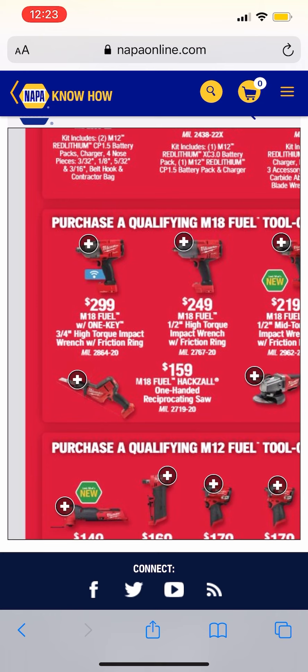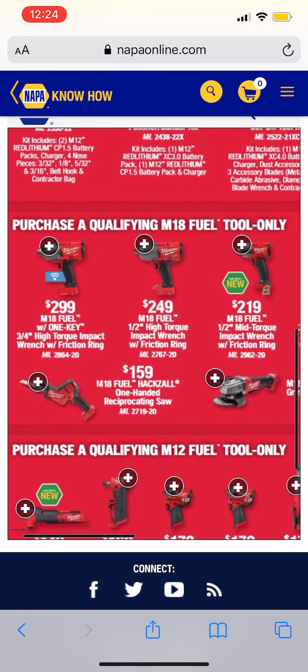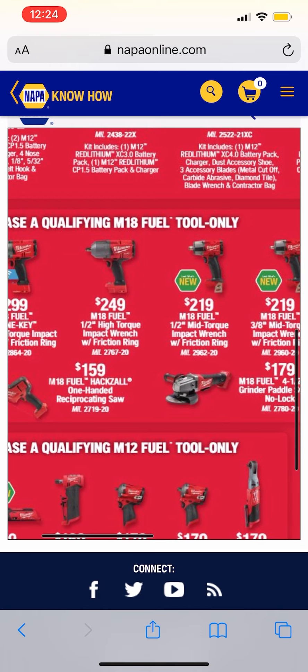I have to ask — if you're in the automotive industry, can somebody tell me why the three-quarter inch high torque impact is selling out everywhere? It sold out yesterday for the Special Buy of the Day and it sold out for the Buy More Save More event already. I'm not an automotive guy so if you guys want to enlighten me, please do — I've been really curious as to why it keeps selling out.